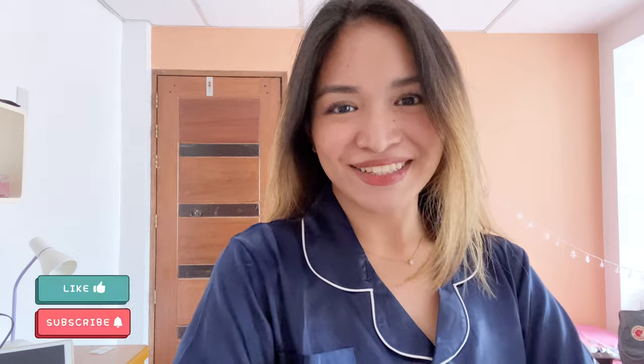Hi guys, welcome back to my channel! Today we're going to do an organizing and cleaning of my study desk in preparation for the new semester. Today is Monday, January 18th, and our school starts on the 21st, Thursday. I need to fix my study desk, prepare stuff that I need, my files and notes. I'm really excited and nervous for the new semester. I have some new things that I purchased for the new semester, things that I'll be using for this online school setup.